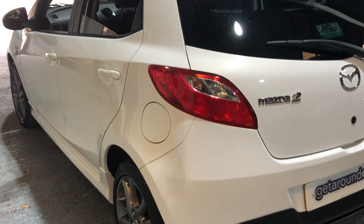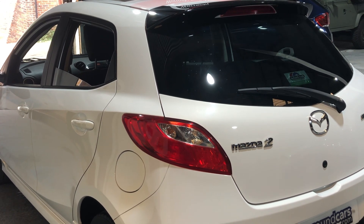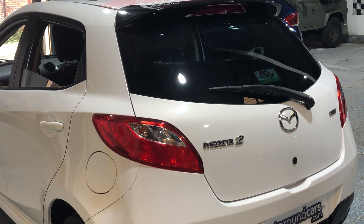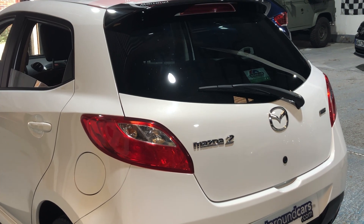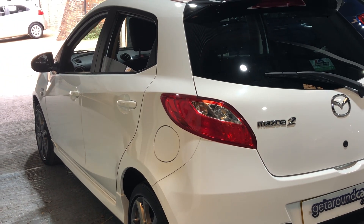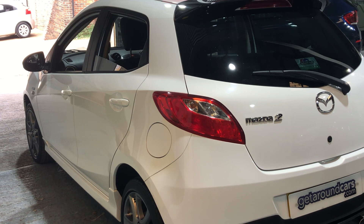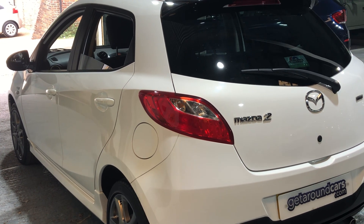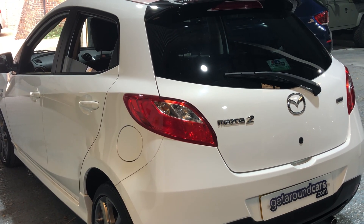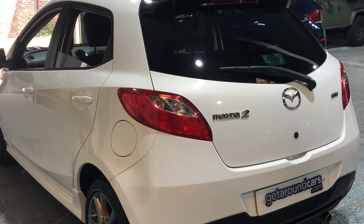The CO2 rating is only 115g, which means road tax is just £35 a year — a real bonus. If you're a new driver looking for a car with a decent-sized engine, the 1.4 is still pretty good on fuel: urban 45.6 mpg, extra urban 65.7 mpg, and combined 56.5 mpg. If you live in London or a city with an Ultra Low Emission Zone, this car is ULEZ compliant — you do not pay the £12.50 a day charge.